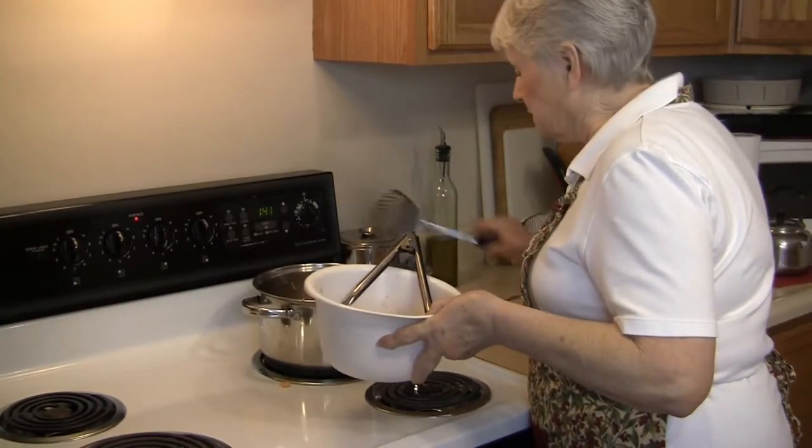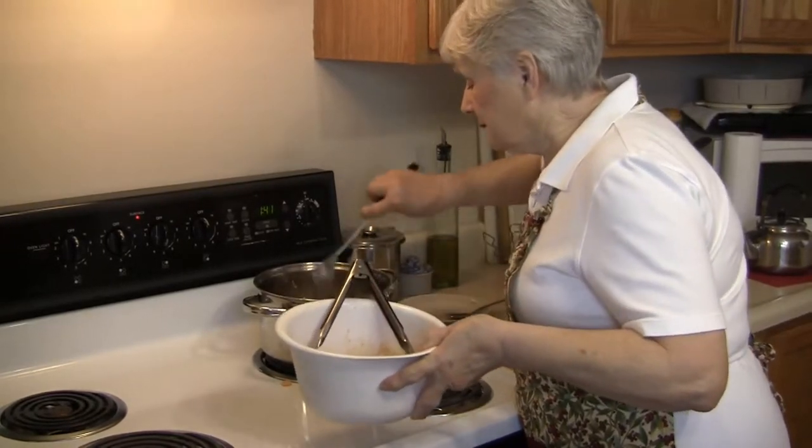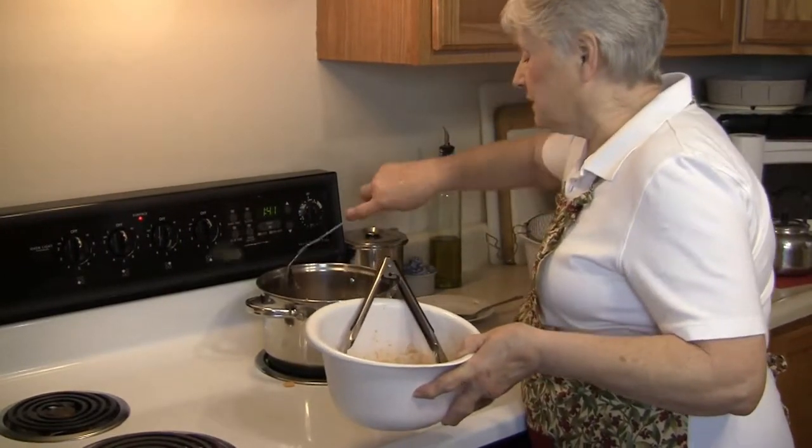These will fry up pretty quick because the onions — I slice them really thin for the tanglers.